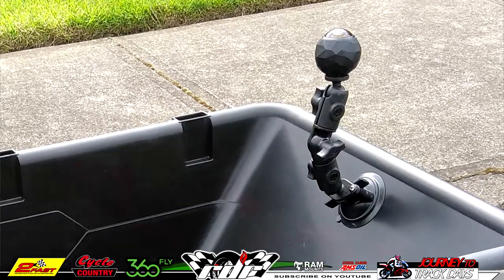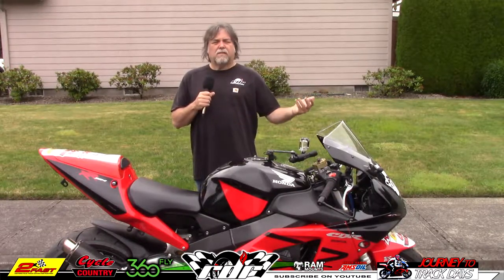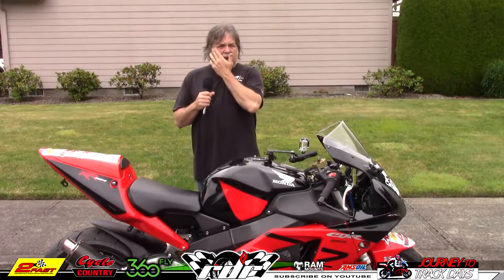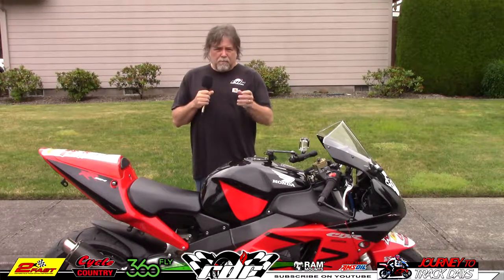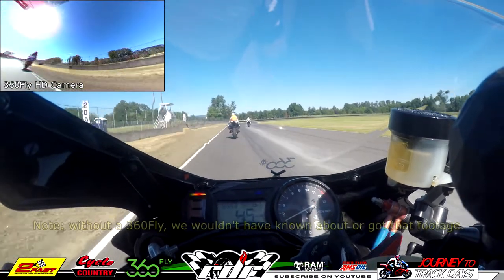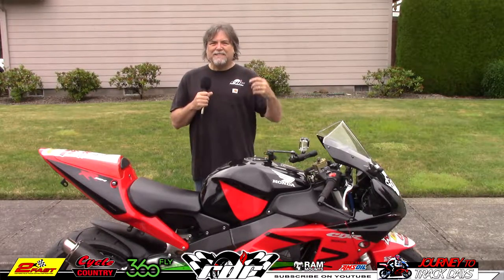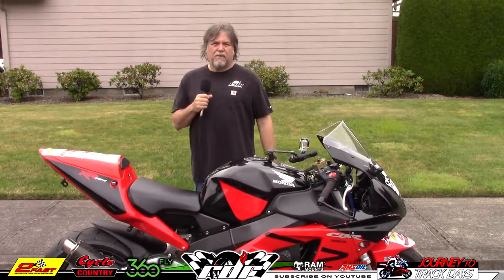One of the shots that I got off the back shows a guy who was coming up on me after the second lap of the whole day, coming out of the chicane. If I wouldn't have had a 360 mounted and been actually moving it when I was reviewing, I would have never seen that he actually went off the track in the grass and the dirt. Fortunately, he's a good rider — got right back on and then passed me on the next corner. I wouldn't have caught that without that 360 and without the mount setup I have on the back.